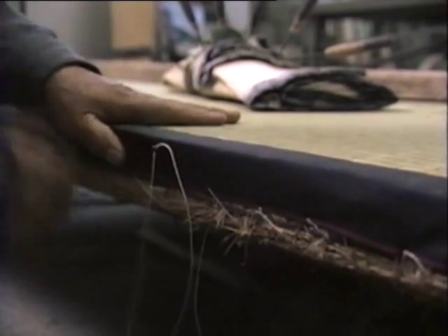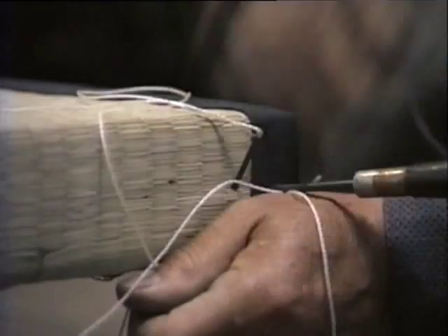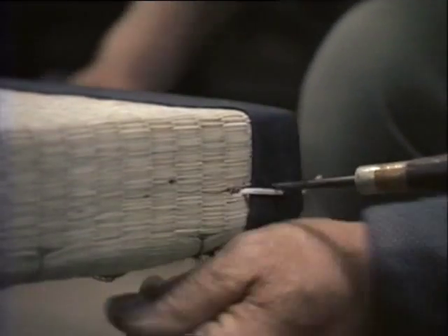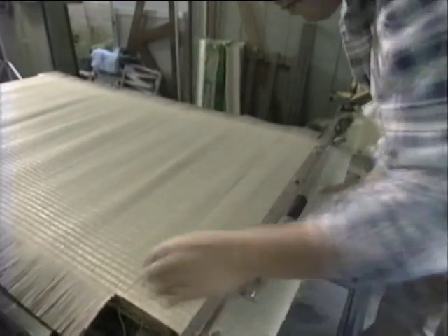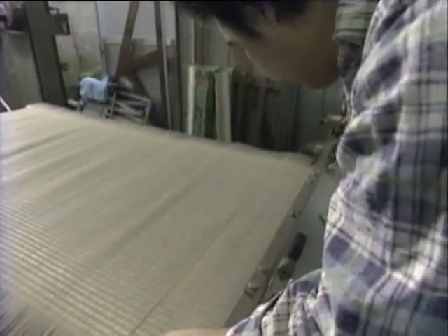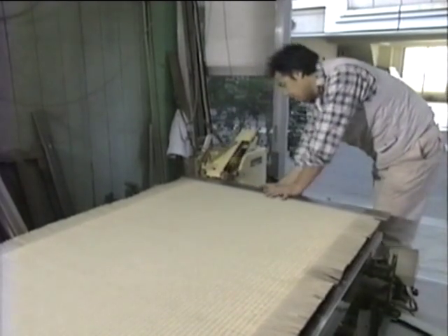In the past, all tatami mats were sewn by hand. Today, however, most production is done by machine. It takes more than half an hour to sew a mat by hand. A machine does the same job in a few minutes.